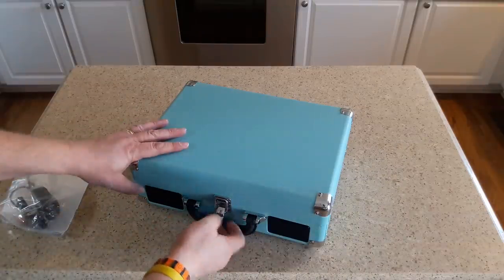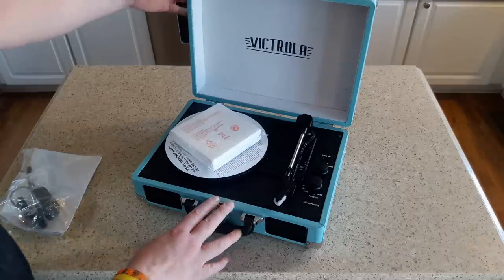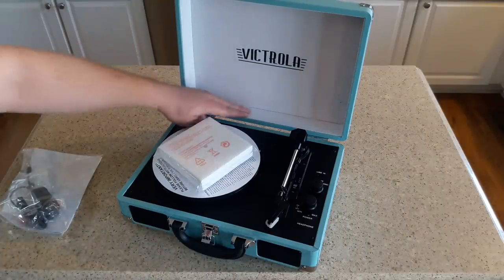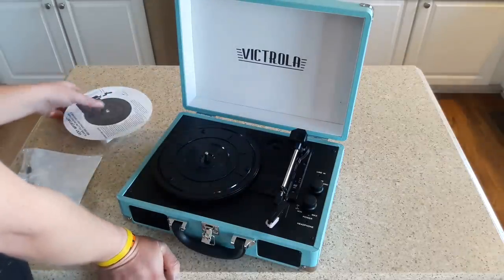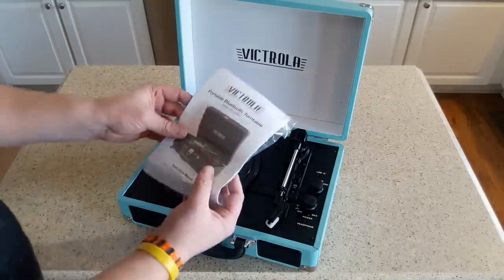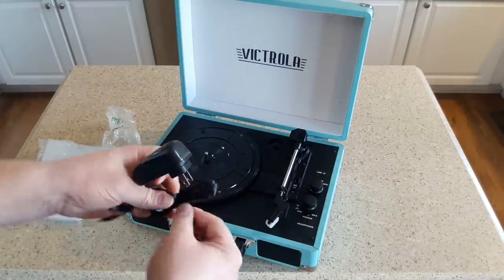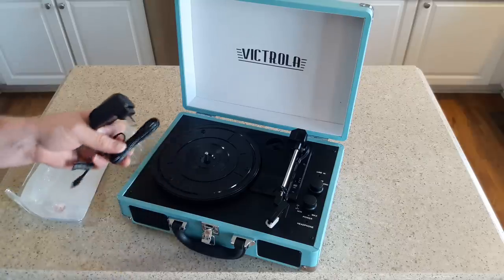Let's go ahead and pop it open. The unboxing was pretty minimal — just a couple of styrofoam ends in a bag. In the lid there's actually a kind of fuzzy surface, which is cool. There are typical packing materials to make sure everything arrives in one piece. It comes with an instruction manual as well as a power cord. This thing has a variety of controls, which we'll go through, but we probably have to start by plugging it in.